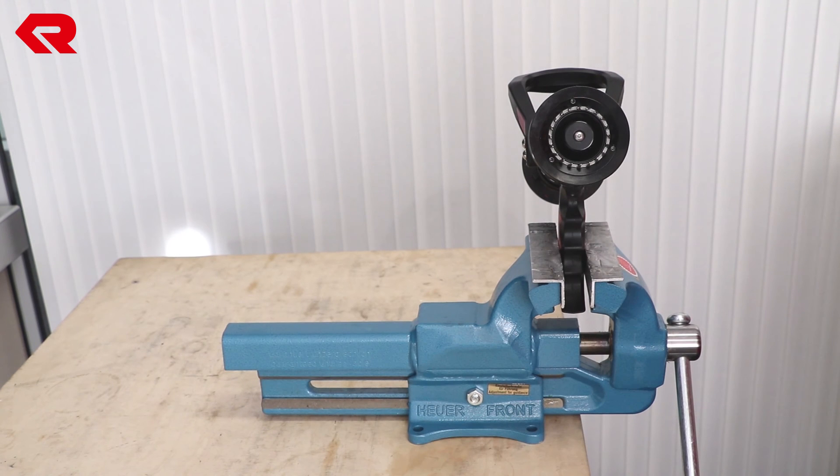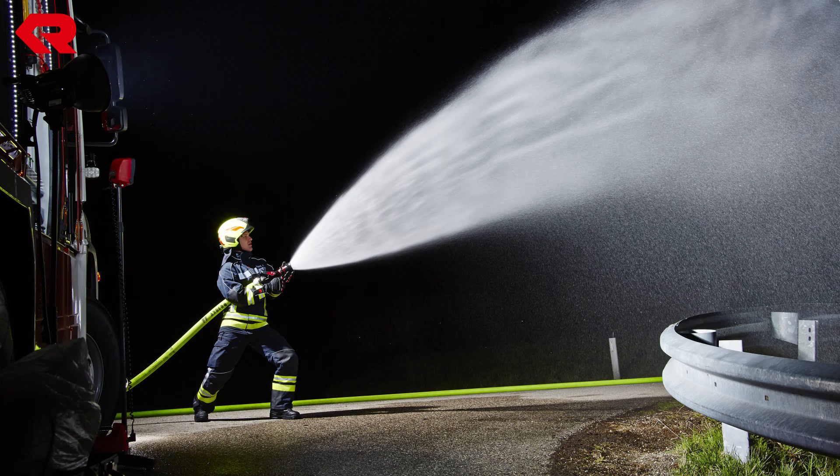The nozzle is now ready for operation again. Before you use the nozzle again as usual, perform a function test.